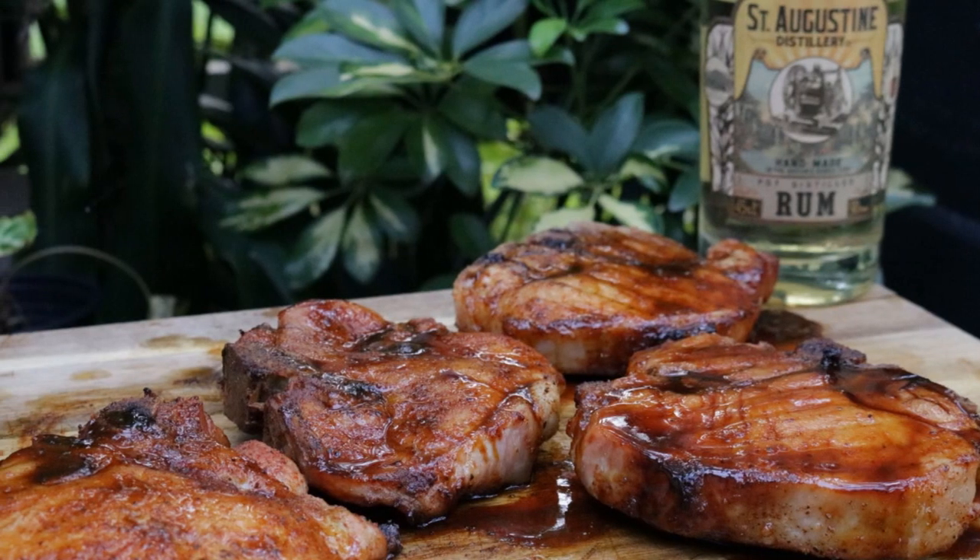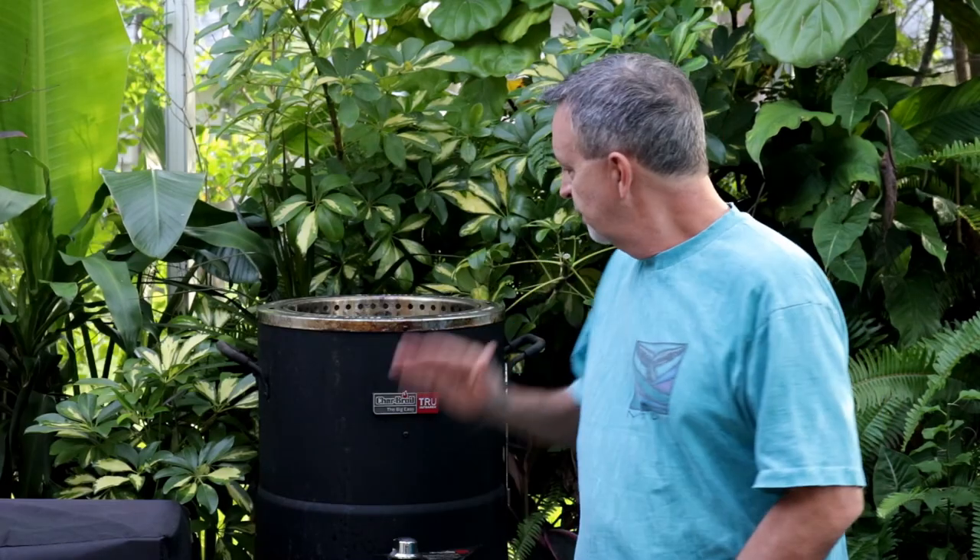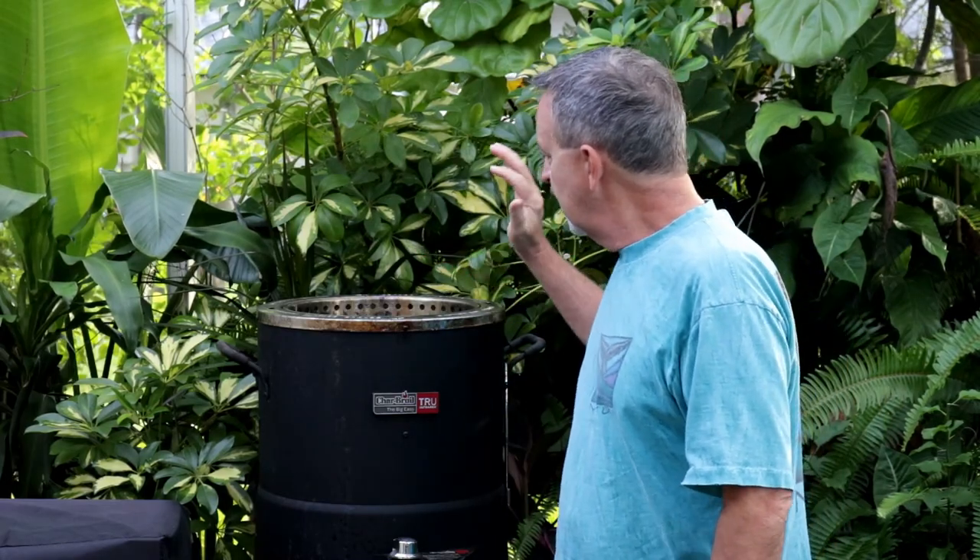I'm Jeff with ArmadilloPepper.com. Today we're going to make some beer brined and rum glazed pork chops. This recipe works in the oven, it'll work on the grill, but today I'm going to make these in the Charbroil oilless fryer.